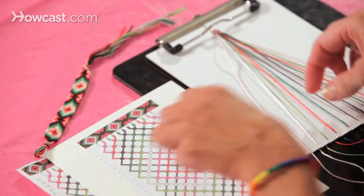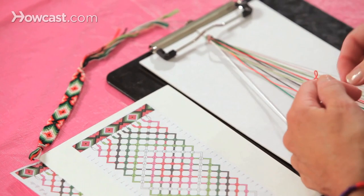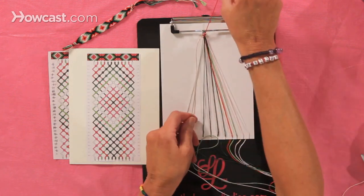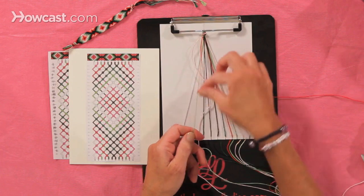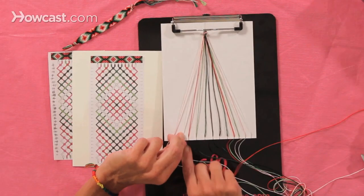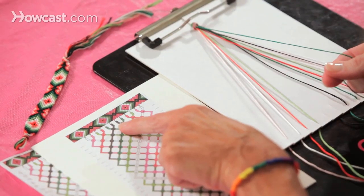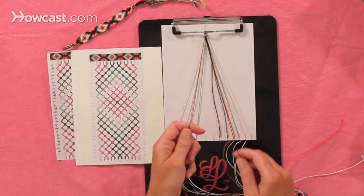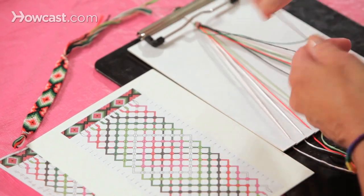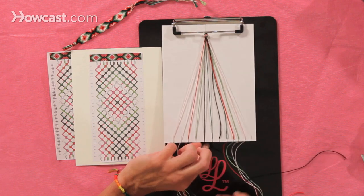The next stitch it tells you is the same thing. You're going to pick up the next two strings and you're doing a backward knot — a red onto the green string. That's one, that's two. And the next two strings is the green and the black. We take them out, and it's showing you an arrow down to the left — that's a backward knot with the black onto the green. So the circle of color is actually what the knot should look like when it's completed. So we've got a black knot.